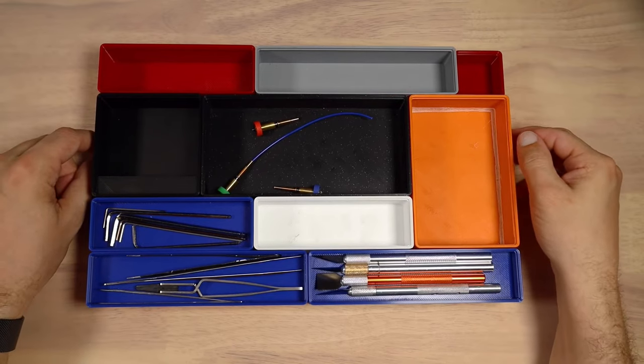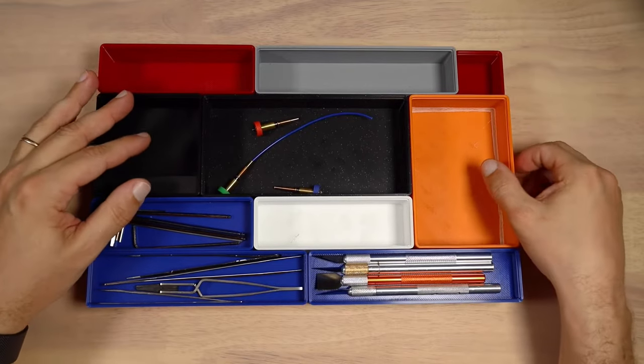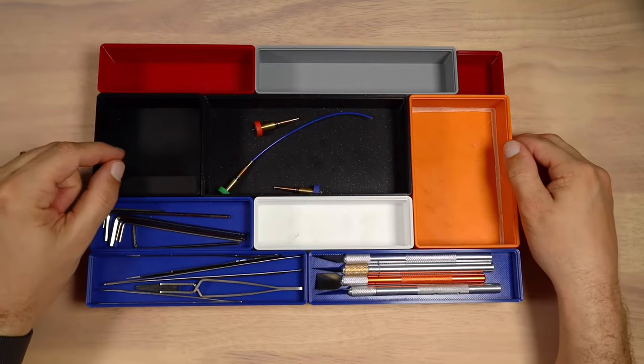The first topic we're going to talk about is what materials you should use in this project. I tried printing with ABS, PETG, and PLA, and the best results I got were with PLA.